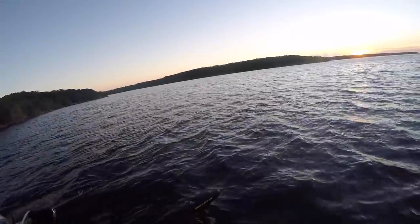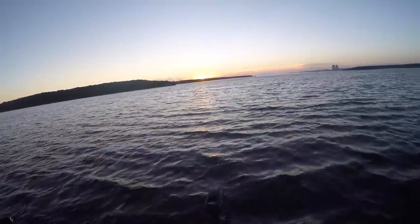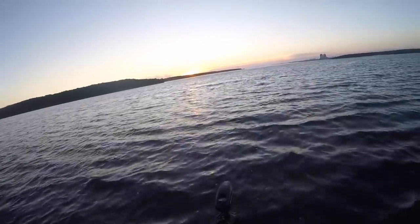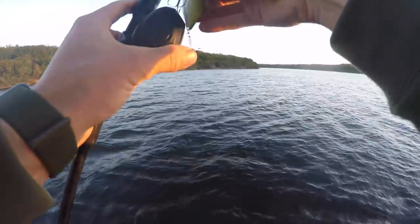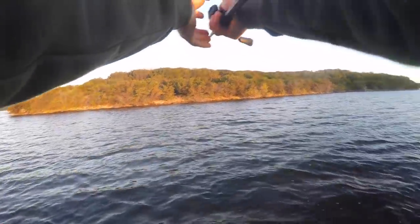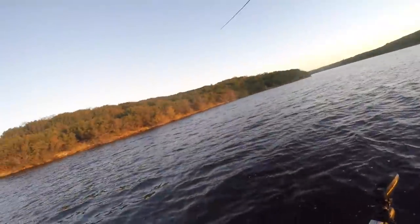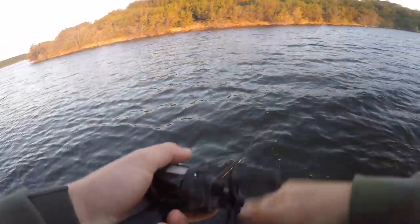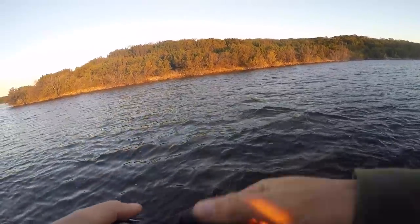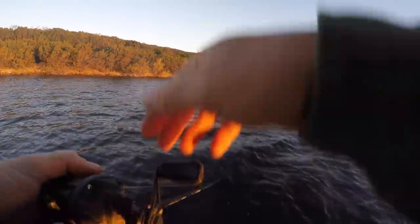Going over some fish right now, eight feet of water — they're definitely up here doing it. They're just stacked right there — look at them stacked thick on that ledge! Rob, we should probably spot lock it out here because they continue to show themselves. I got one! Oh, we come off — dude, that's three fish you're not eating on.